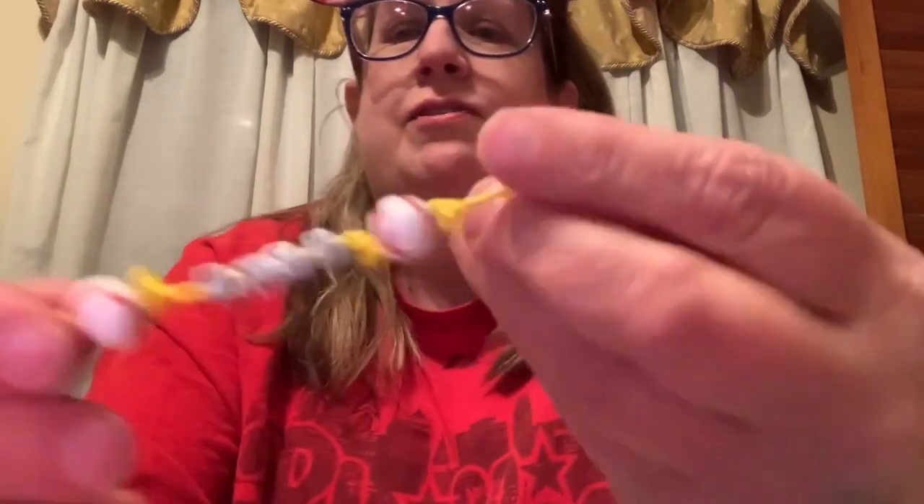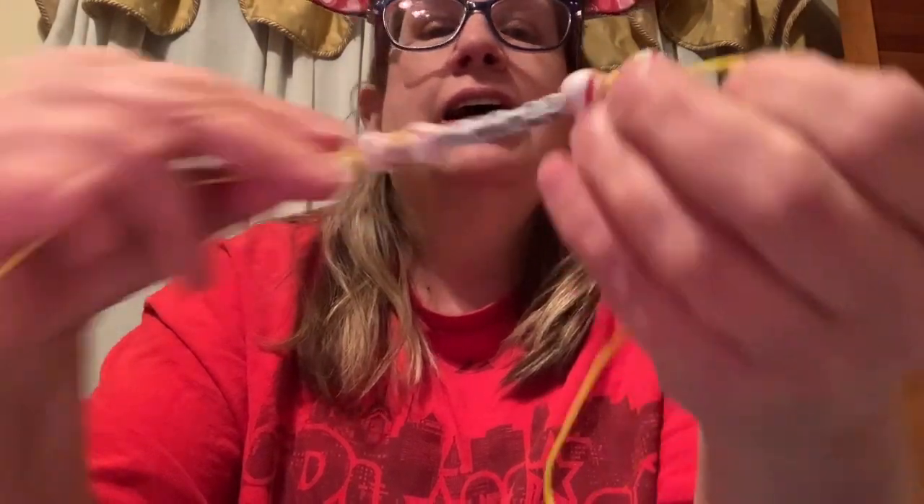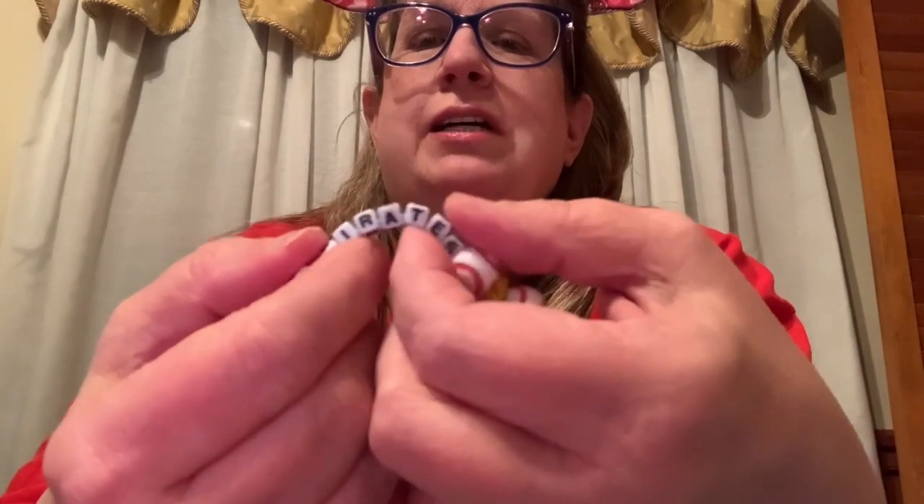You can also do a keychain with this. Right here, I tried my attempt to see how it would work and I did this for Jeff and Angela. Here is one version and here is another. I took beads that have letters and beads that have baseballs and made a cute little bracelet right there.